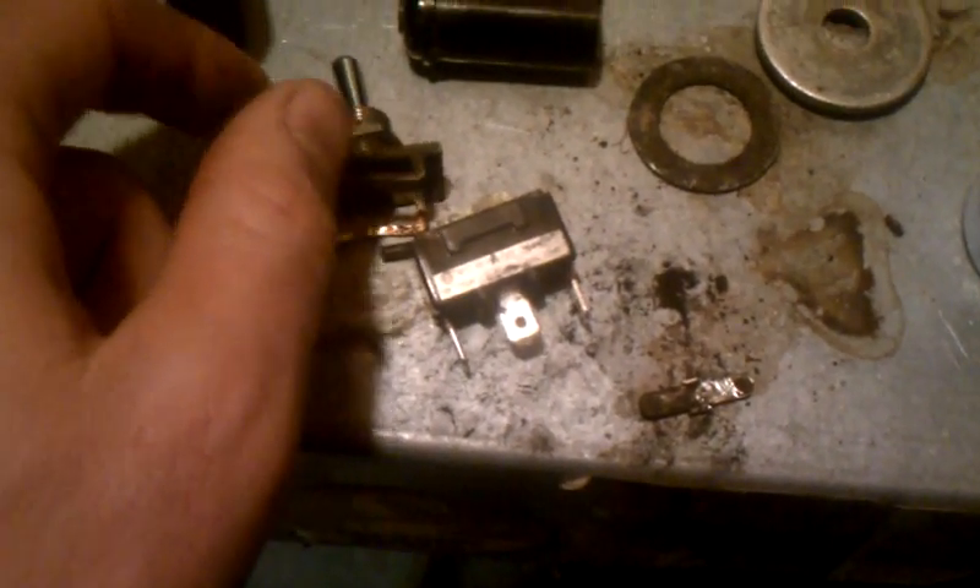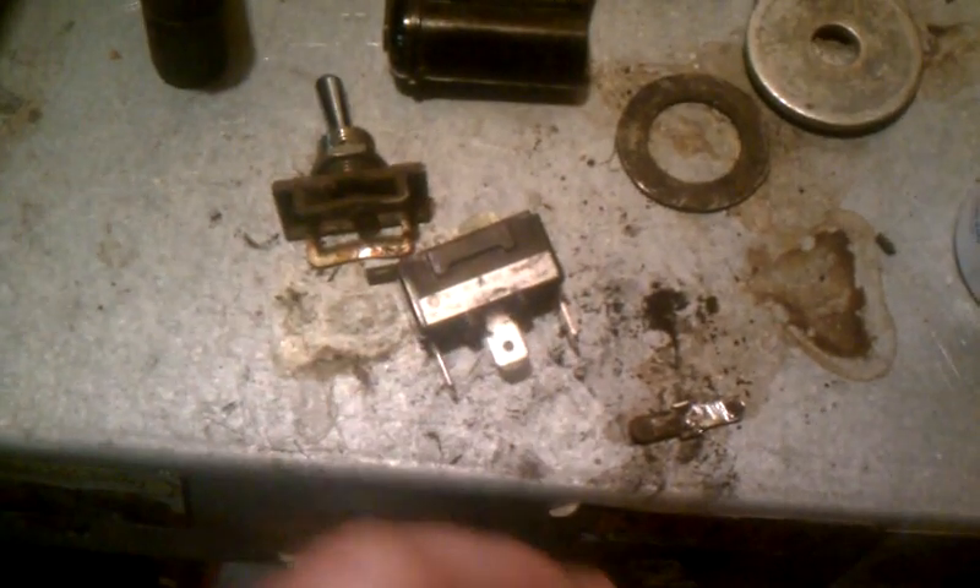I hope that helps some of you guys out. If you have any problems with it, pull your switch apart. I am missing the rubber piece that goes over here to protect it from snow getting in there, so I'm assuming that's maybe why it corroded. We're going to clean it up and put some dielectric grease on there and we'll be good to go.